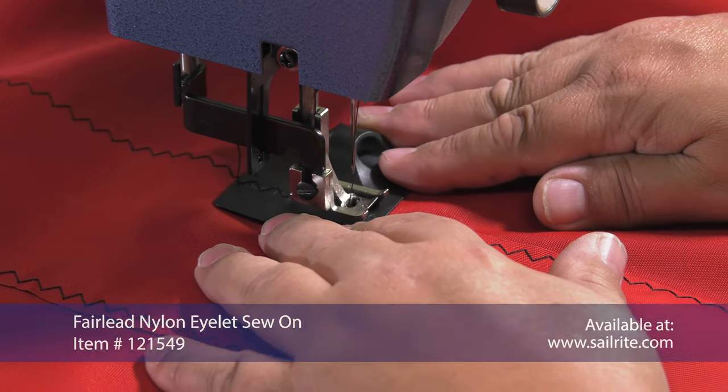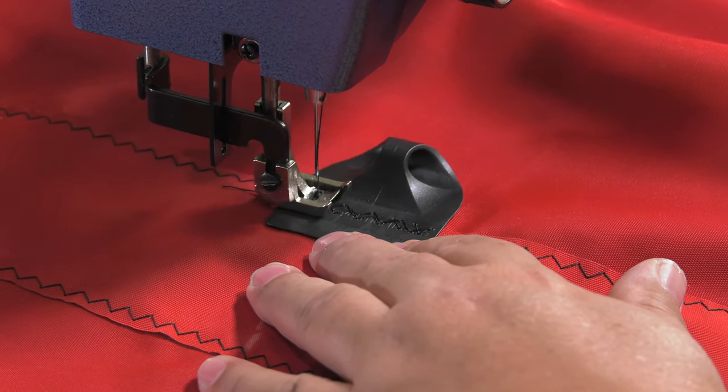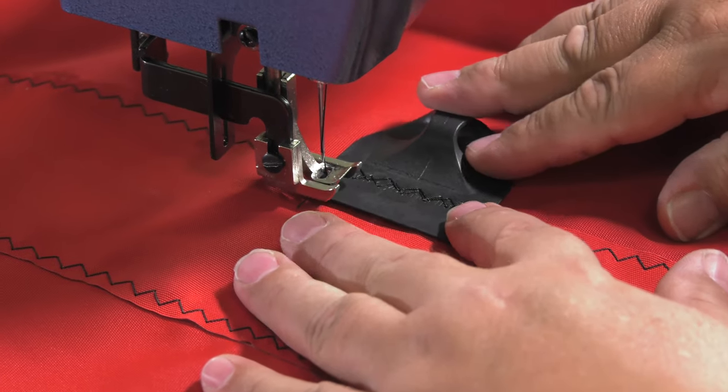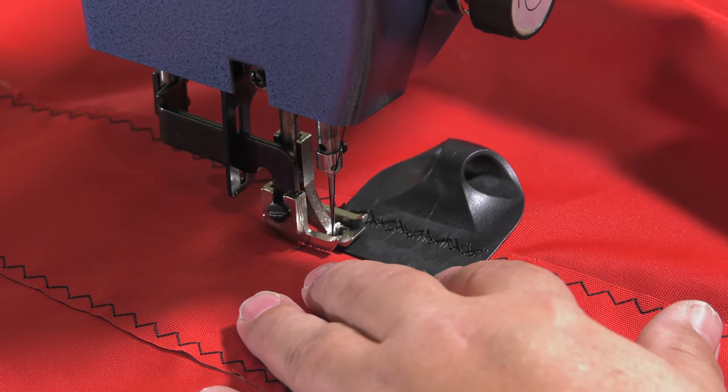Made of UV resistant injection molded nylon, these Fairlead eyelets are simply sewn in place through the flange onto your fabric application. Two rows of a zigzag reversing once or twice will firmly secure the Fairlead eyelet.